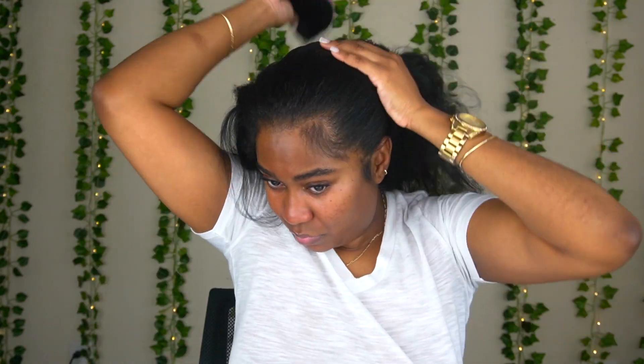Once I do that I'm just gonna brush the hair into the ponytail height that I want. I want it to be kind of at the top of my head but not too high — just at the back area at the top.